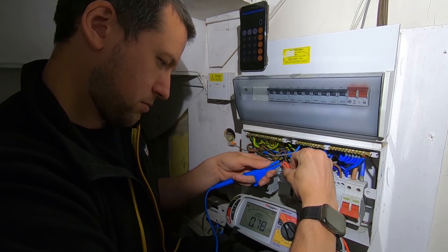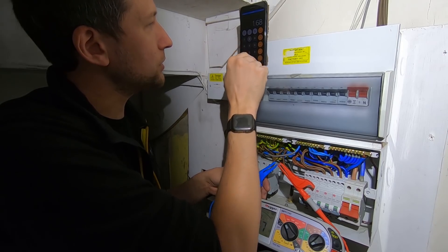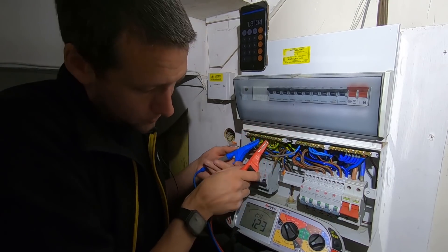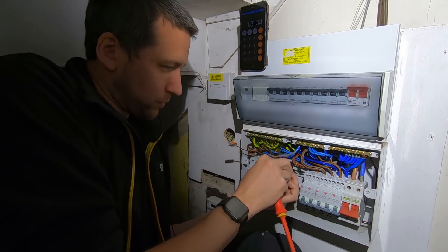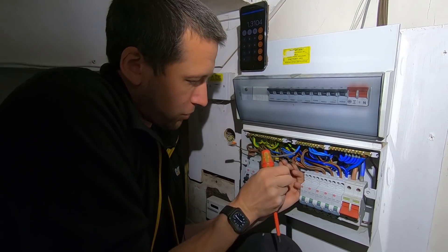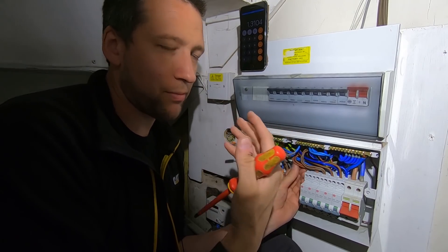We've got 0.78 on the live. 0.78 times 1.68 - we should get 1.31 on the earth conductor theoretically. It's 1.23 - slightly lower, but that is within tolerance. There's a certain amount of tolerance I allow when testing rings. You tend to get a vibe of when something's not right rather than just following the book, but you get feedback from the meter and you feel whether something's testing out right.